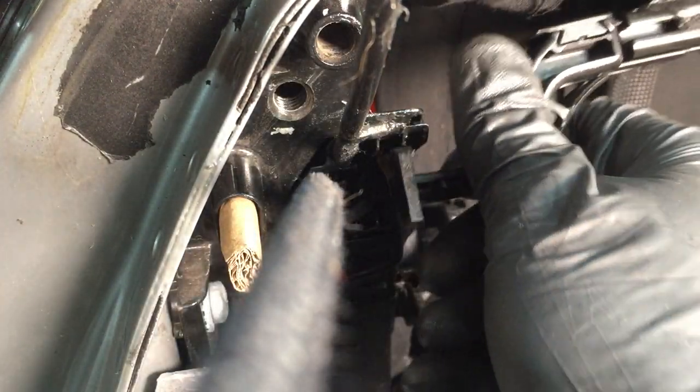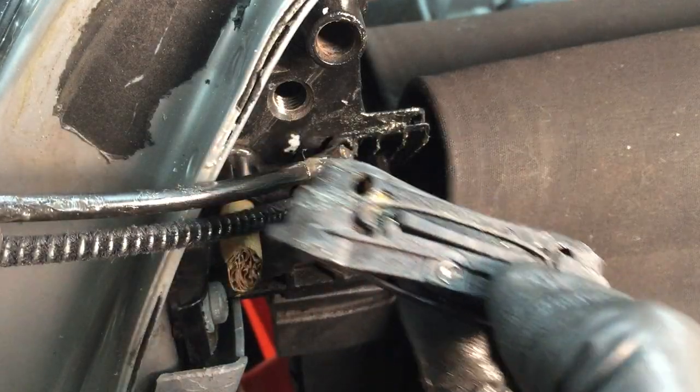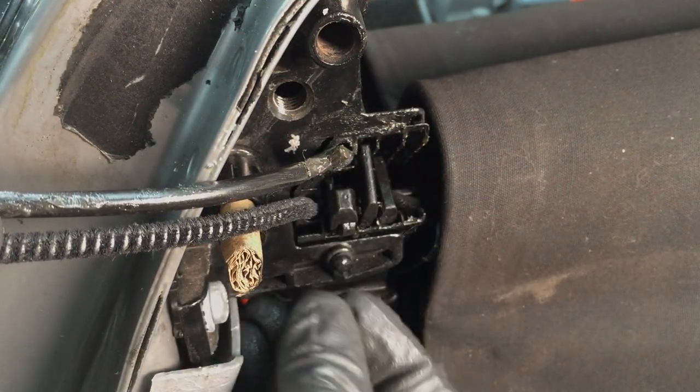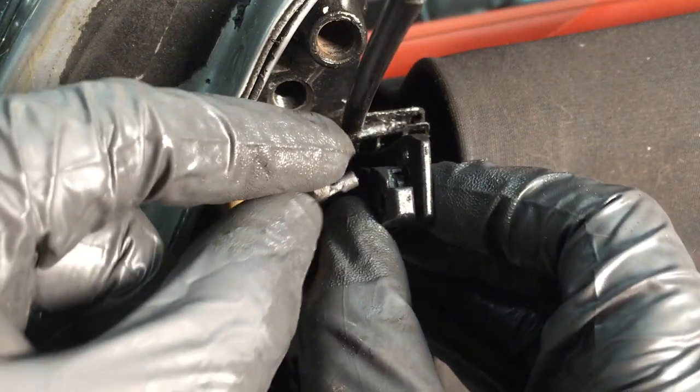Carefully feed each spar of the roof into the centre channel, and then insert the hammer and rocker combination, as shown. Connect the front of the distance cable.